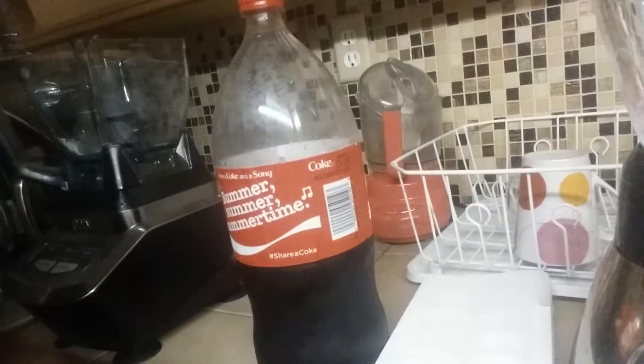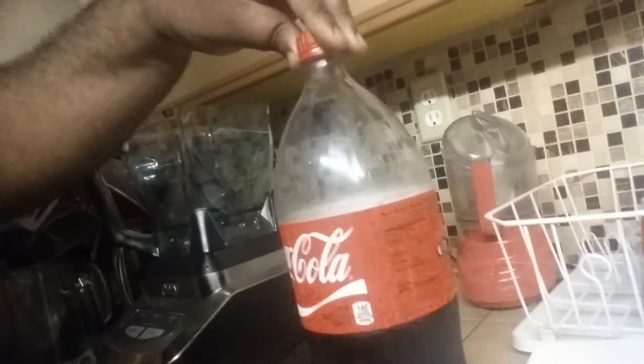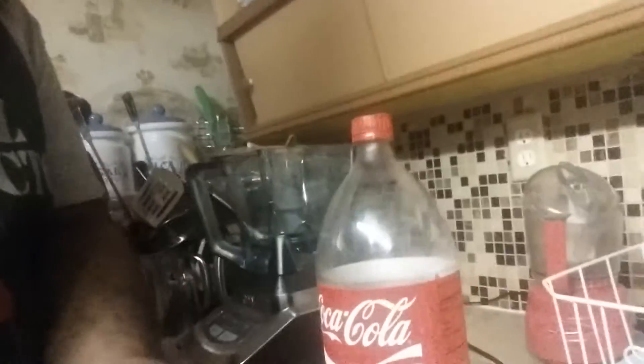That's something that I created. I'm going to do this for the first time and see how it goes. For this, for the ingredients, you need two ingredients only: the Coca-Cola and some ice cubes.